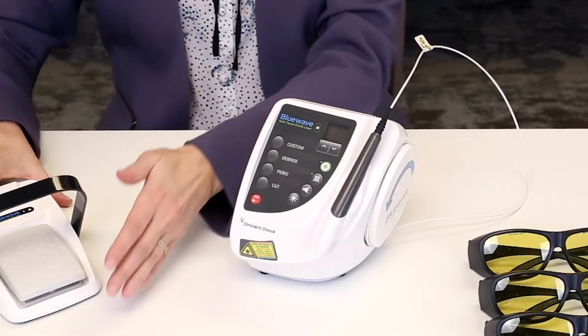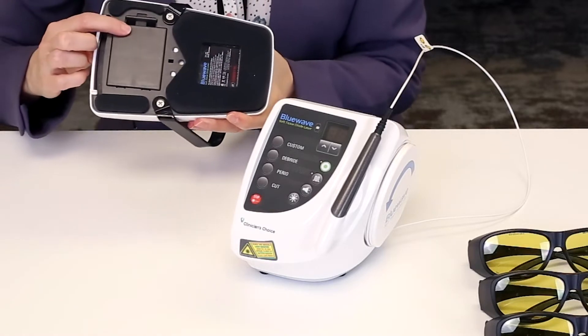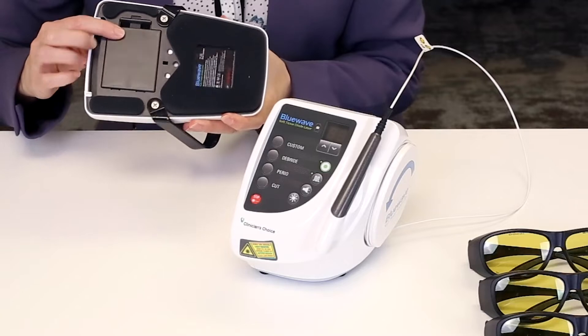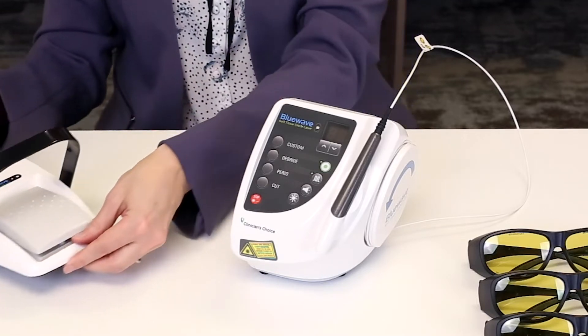The first thing you want to make sure is that you have inserted the batteries properly into the BlueWave foot pedal unit. This is a wireless foot pedal that comes pre-synced from the factory to your specific laser unit.